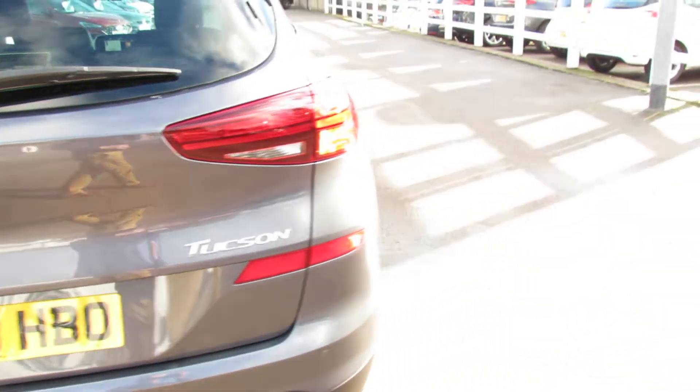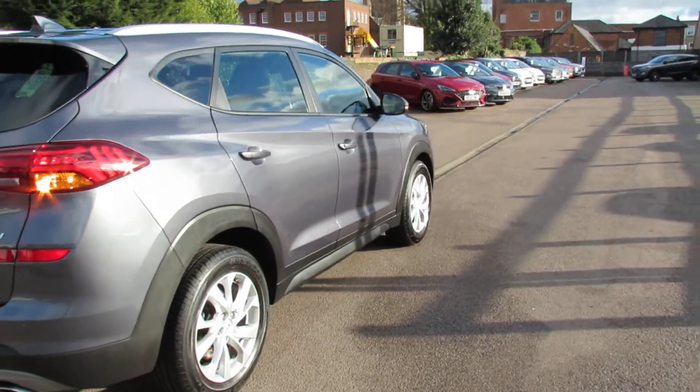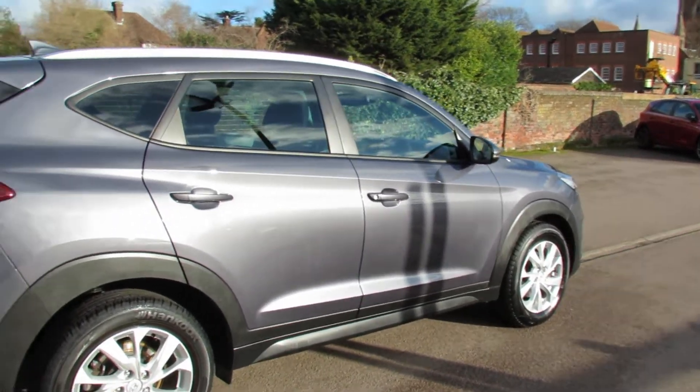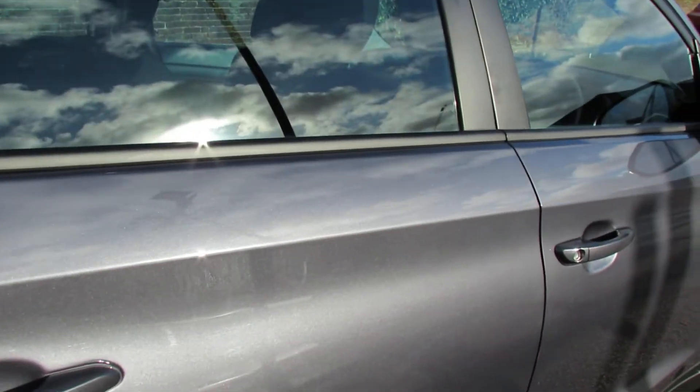Now this particular car is a two-owner car. We've done all the servicing on it, so we've known it for the whole of its life. And it's finished off in this nice micron grey, and I think as you can see, the car has been very well kept.